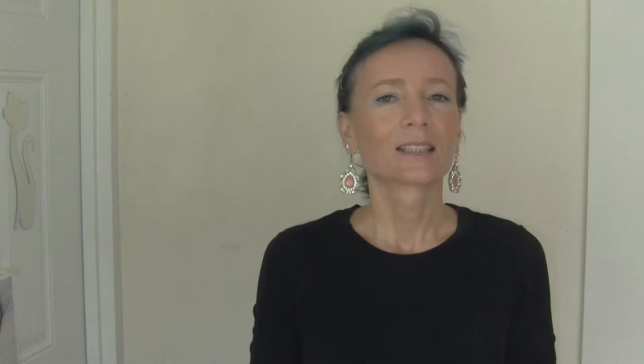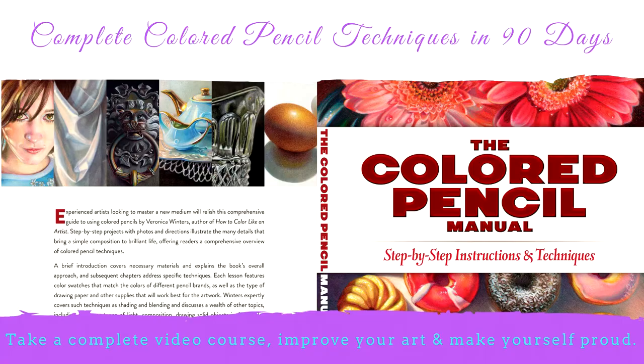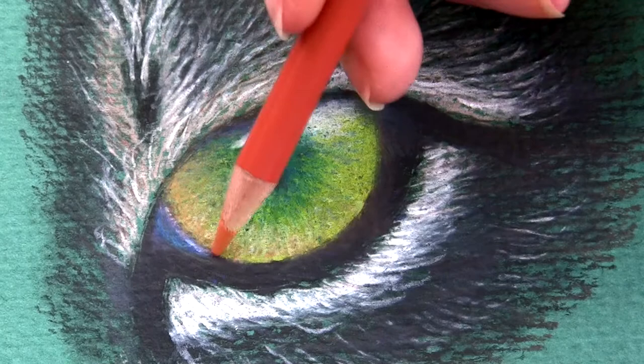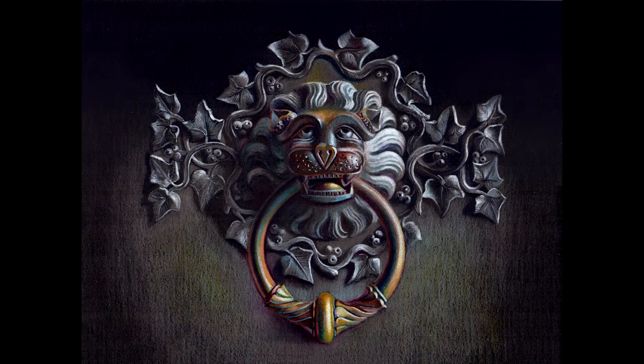My comprehensive colored pencil techniques video course covers crucial colored pencil techniques in 16 lessons, and most of the lessons are step-by-step demonstrations. My video course focuses on crucial colored pencil techniques and also covers some basic drawing concepts via 16 step-by-step video demonstrations, examples, action steps, and explanations.